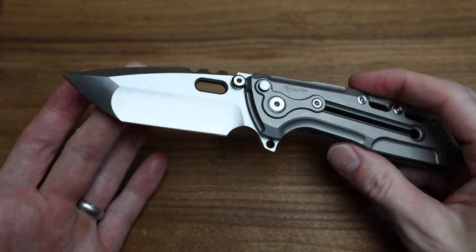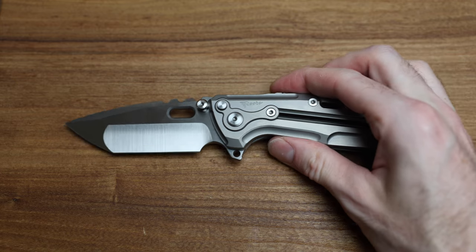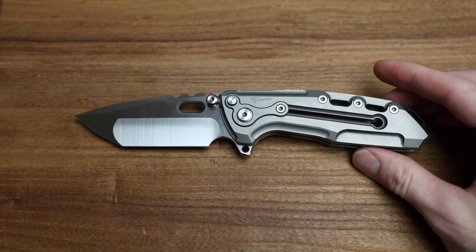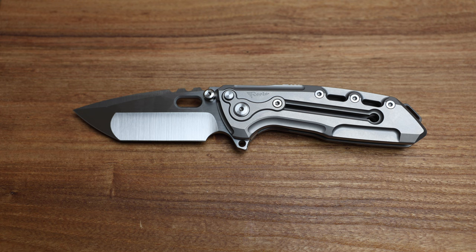There we go! Oh, look at this thing — how beautiful is that? Oh man, I want this knife. This is just not even fair. Let's get the tape measure here.